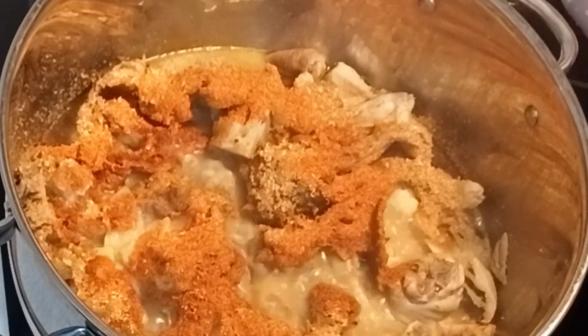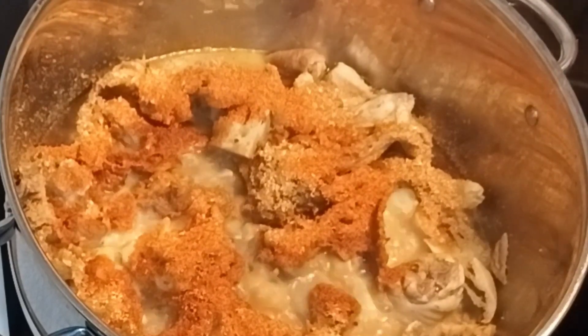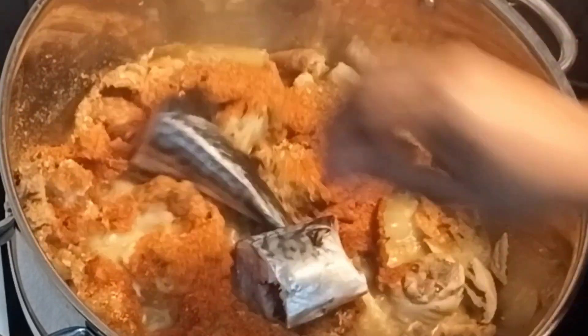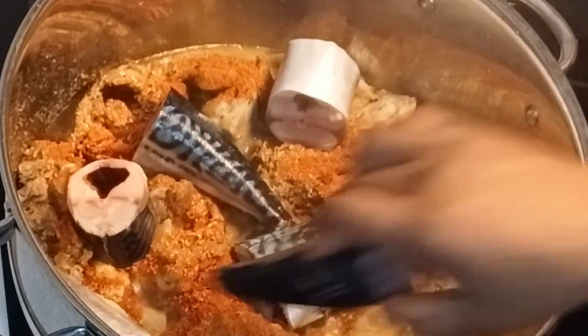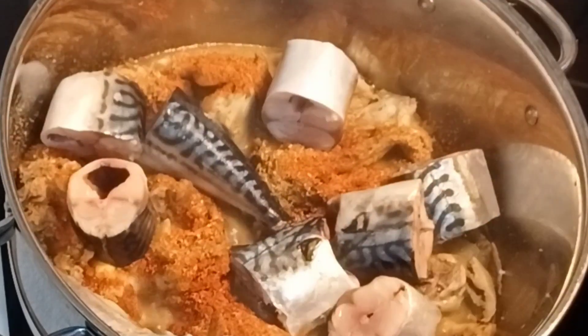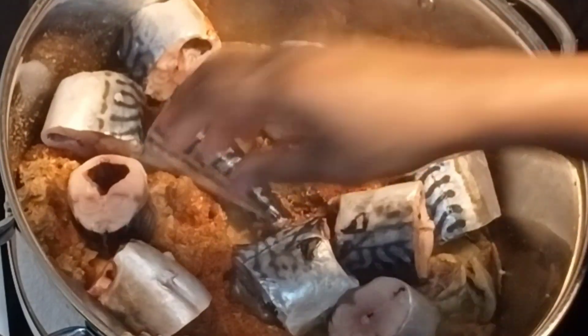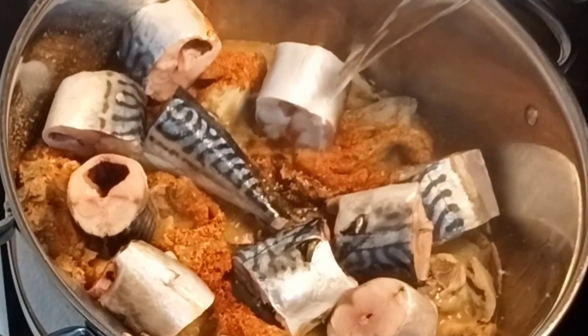After some time — I didn't know my camera was not recording — I added a teaspoon of blended dry pepper and five teaspoons of ground crayfish. Now I am adding my stockfish inside, then I will also add some water to cover it up and start cooking again.